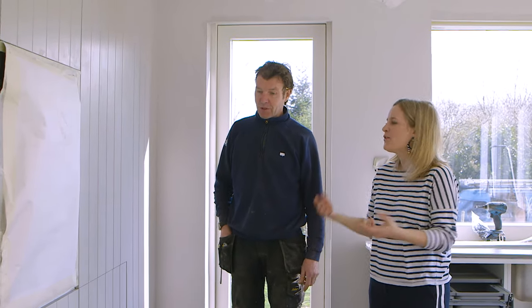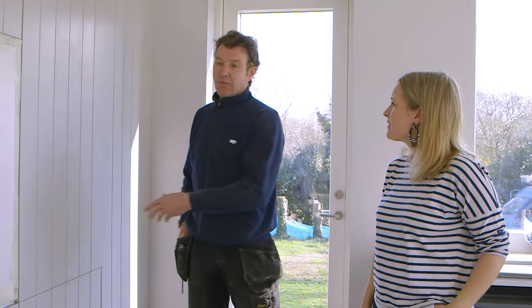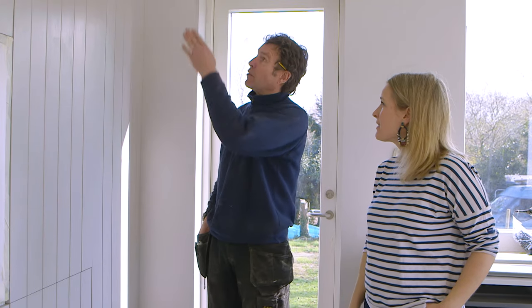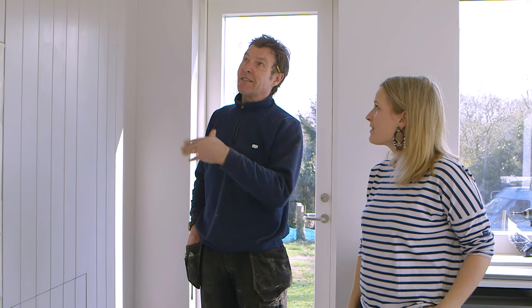That took a lot of planning. We've used the same hidden-in-the-walls idea throughout — wardrobes in the bedroom, panelling in the bathroom — so it all adds texture. There's no visible wood grain in the property. We've done the routing on-site to get it accurate so it all lines up perfectly throughout. You have to do it bespokely or else it just doesn't line up.